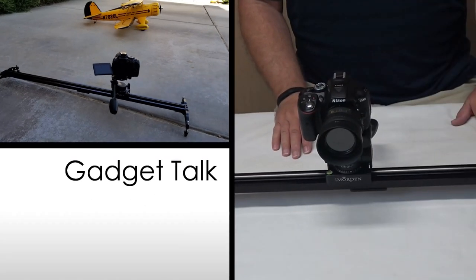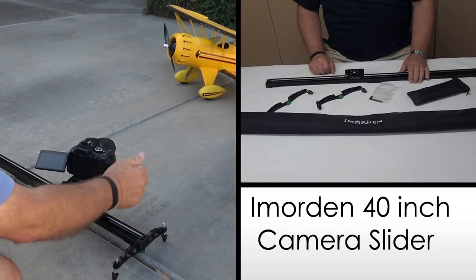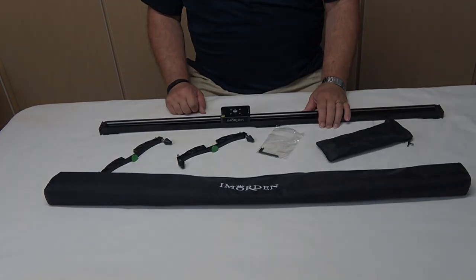In this review, we'll be looking at the 40-inch camera slider from Immortan. If you've already visited my channel here on YouTube, you know that it's primarily about building and flying radio-controlled model airplanes, which is my primary hobby. To bring that to you means having a secondary interest and hobby in photography and videography. In order to do a better job bringing you some fun videos about RC planes, I've had to up my game a bit with some tools for recording those outings.